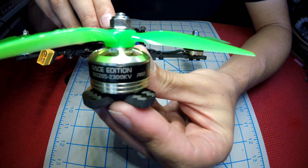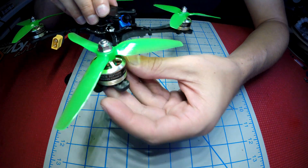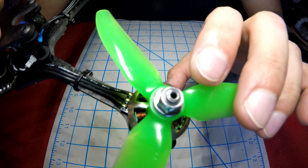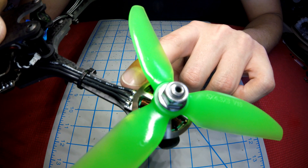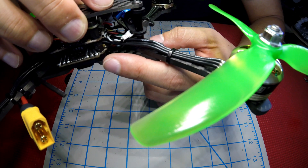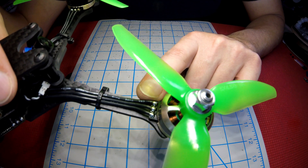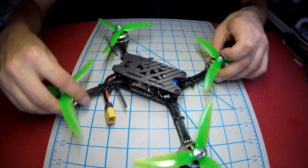For motors, we went with the DYS 2205 2300KV — these are the SE Pro Edition. The unique feature about these is that they have solder tabs on the motor, so you can actually replace a motor right here on the arm side without having to go into your stack. That's very nice — it makes it very easy to work on. So if you bust a motor out in the field, you can swap it really quickly within a couple of minutes and you're good to go.